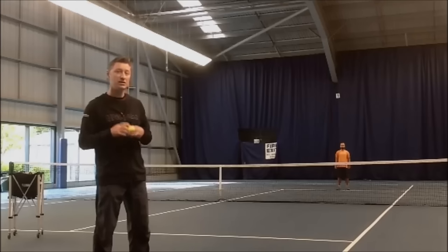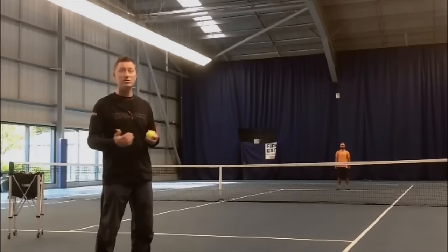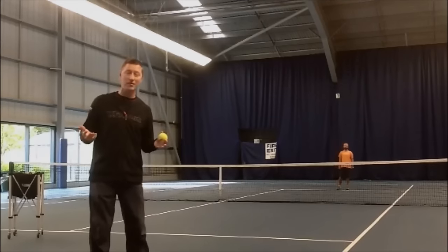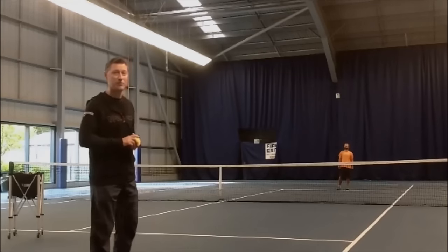So here's the first one. It's a very simple warm-up exercise. Quite often we see players who warm up with ground strokes and volleys but they don't warm up the serve. And I just don't see how that's possible to say that we warm up if we're not including the most important shot in the game. So here goes with the first exercise.